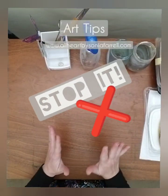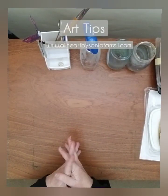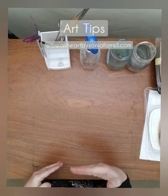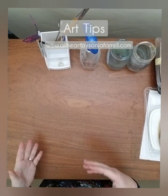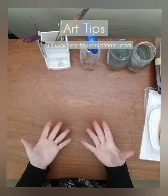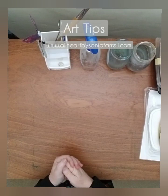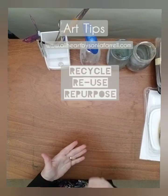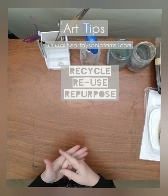Stop — don't throw away those things you could be using again and again. We have so much stuff in our homes that we tend to just throw away, but as an artist you could be reusing it. So before I throw anything away, I think: where can I use this one more time before I toss it?